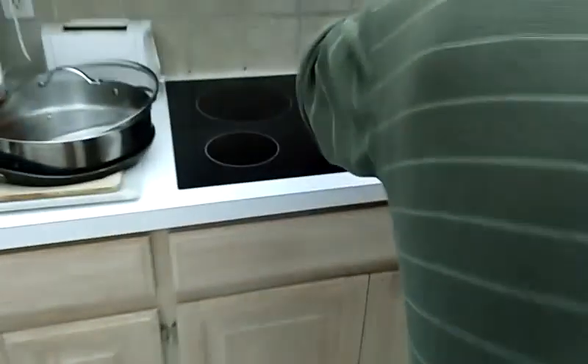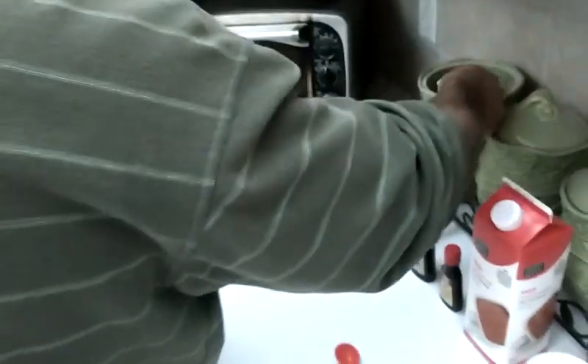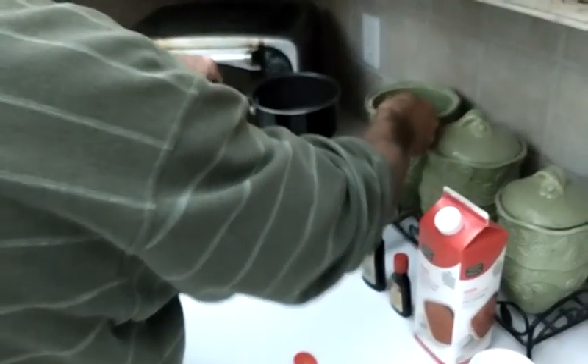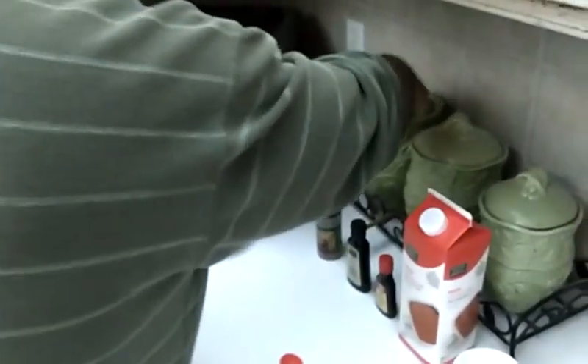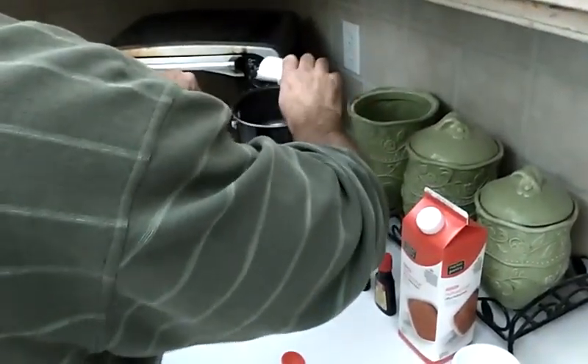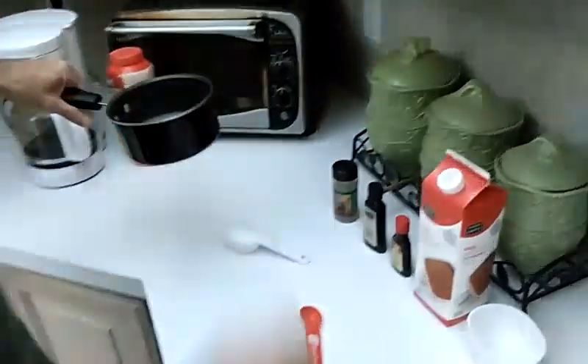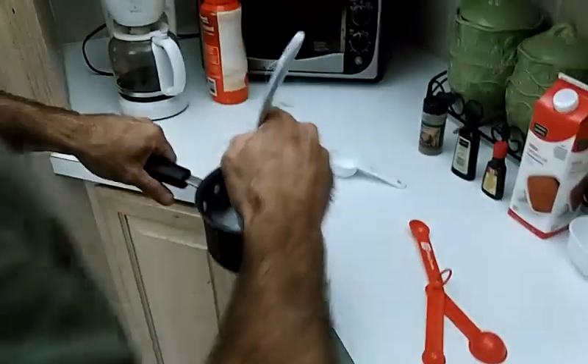My hot water is already boiled over here, so I'm going to get three-quarter cup of sugar, put it in this hot water, and make what's called simple syrup. You're going to stir that up until it's dissolved.